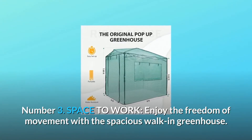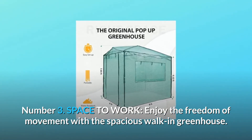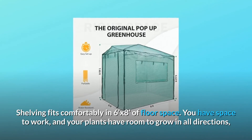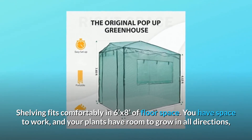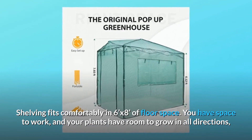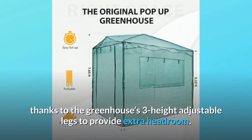Number 3: Space to Work. Enjoy the freedom of movement with this spacious walk-in greenhouse. Shelving fits comfortably in 6x8 of floor space. You have space to work, and your plants have room to grow in all directions, thanks to the greenhouse's three height-adjustable legs that provide extra headroom.